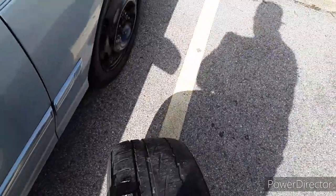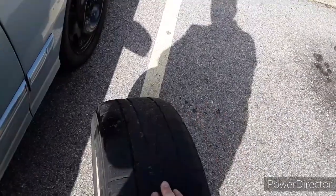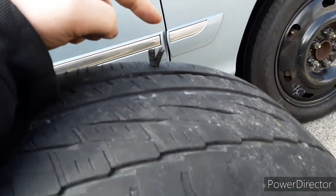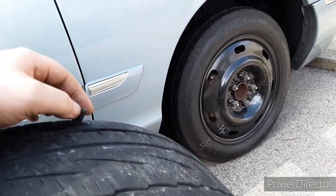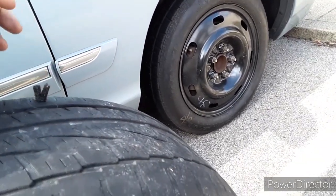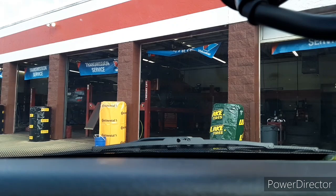If you have an air compressor at your house, you can put the tire back on and pump it up. Or if you don't, take that tire to a gas station, put this one back on, and pump it up. But don't drive on a flat tire because you can tear the rim and the tire up. I'll show you when I'm pumping it up so you guys believe me. By the way, tire discounters will pump your tires up for free.